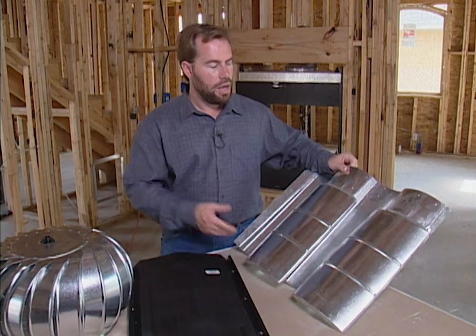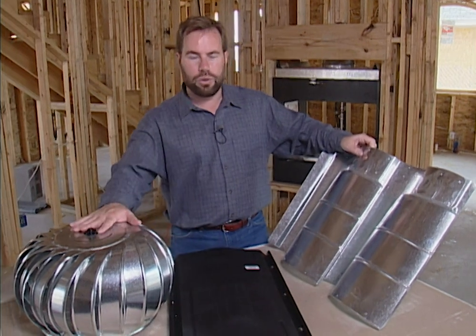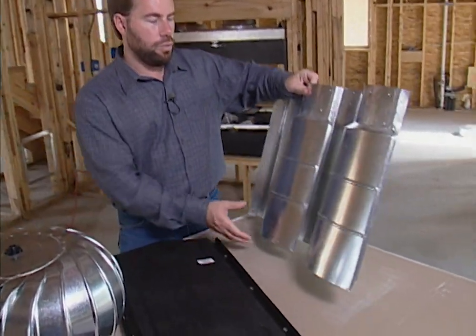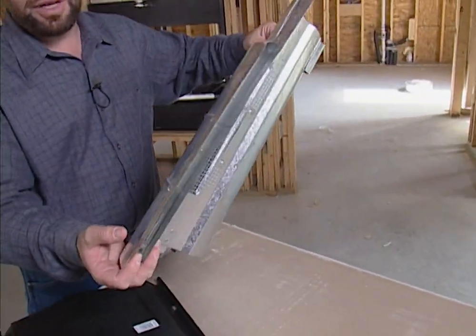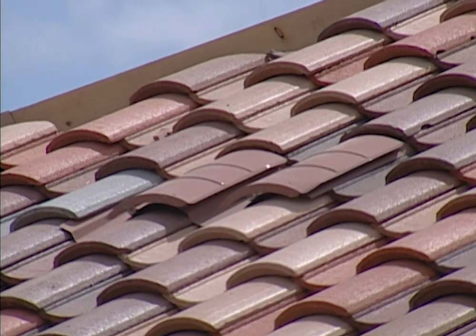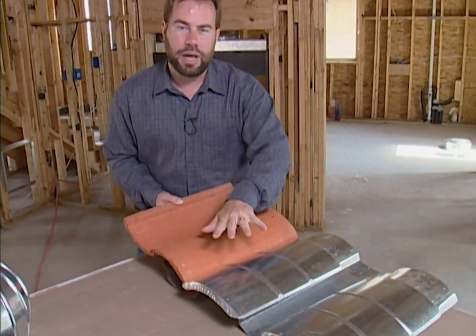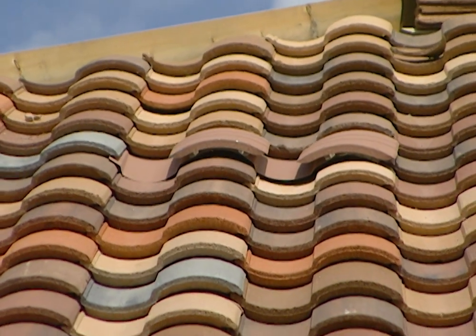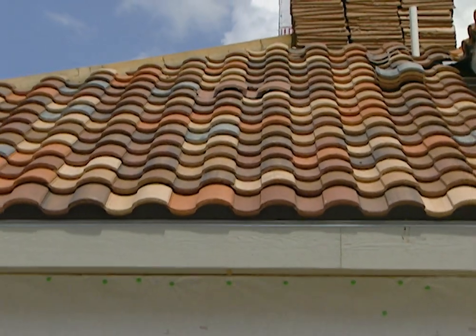This vent is made by a company called O'Hagan, and this is what we're actually putting on this house because we're using a tile roof — a tile roof would be hard to do with a ridge vent. You mount this in different places throughout the roof line. Looking at it from the side you can see it's elevated, and from behind you can see where the air comes through, so hot air has a place to escape when it's mounted high enough. You clean the oil off it and paint it the exact same color as your tile so it blends in. It looks a lot better than using a ridge vent or a twirler, and we need some way to get that hot air and moisture out of the attic.